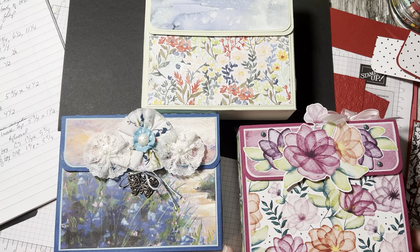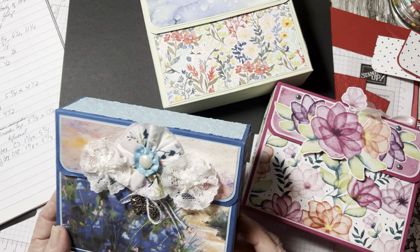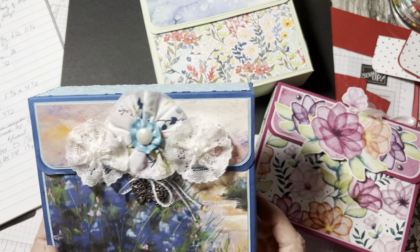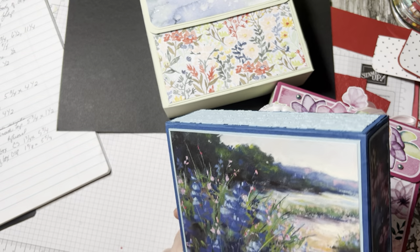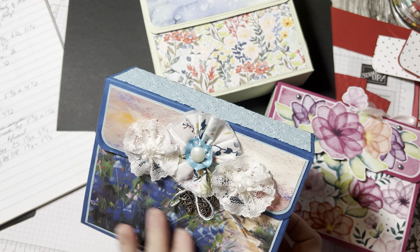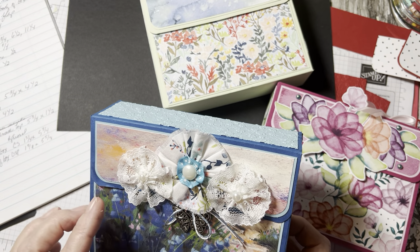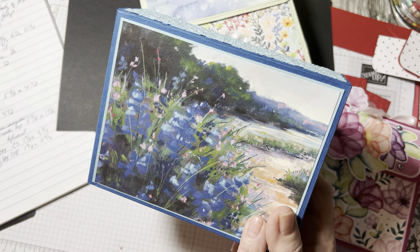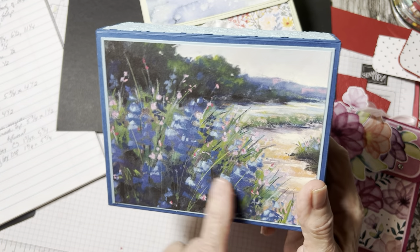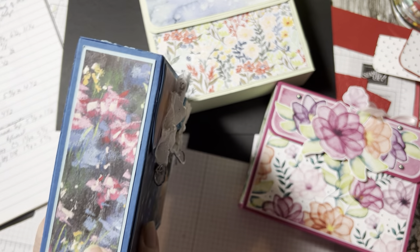They're deconstructed, and it's very easy to make. This one I made using the Garden Meadow stamp set and Meandering Meadow DSP. I just love this paper because it's nature scenes. I decorated the front and back with the same paper and it's just so pretty. You could do this with any kind of scenic paper.